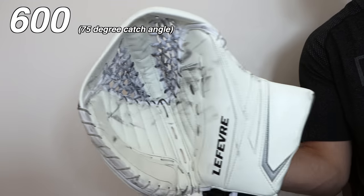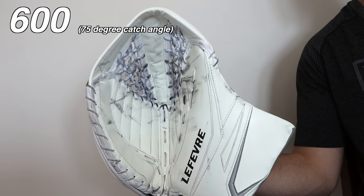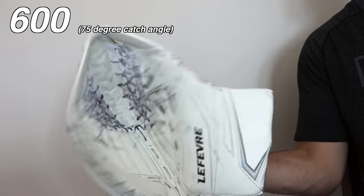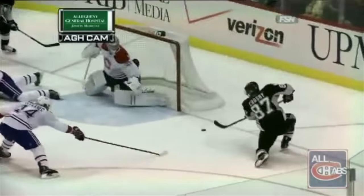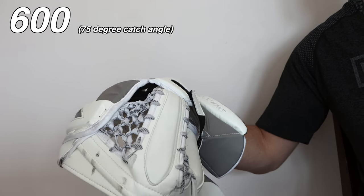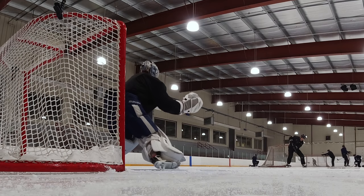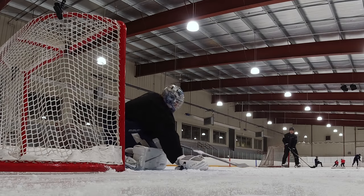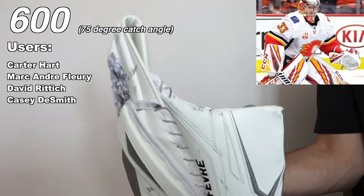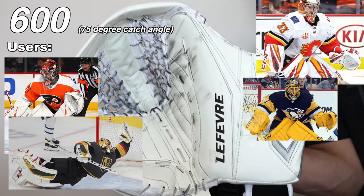The 600 glove is this myth that everybody wants to talk about — the holy grail of gloves. When it came out, it was skinned on the Reebok Premier 4 line as a 605 blocker and 600 glove you couldn't get unless you played NCAA Division One or pro hockey. It was designed for Carey Price — a CCM clone of a Vaughn T5500 to bring him into CCM. It's a 75-degree catch that catches more like a baseball glove. The 600 is supposed to be a hybrid between the 580 and 590. Notable users include David Rittich, Casey DeSmith, Carter Hart, and Marc-André Fleury. Carey Price has since switched to a 590.